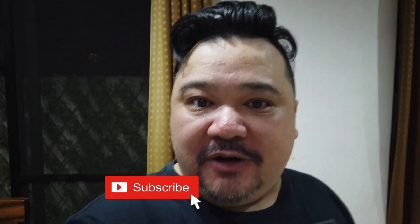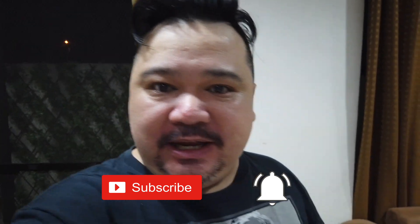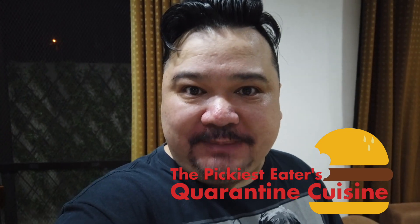Guys, do you like salpicaw? Well, I sure do. So I found a home-based business that specializes in salpicaw, both the classic type and spicy. So for this episode of Quarantine Cuisine, we're gonna be trying the two types of salpicaw from Chuck's Kitchen.